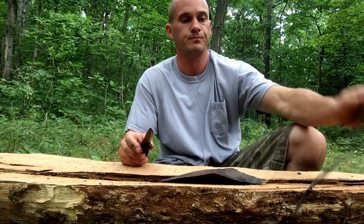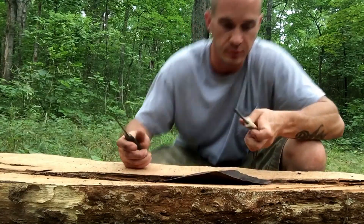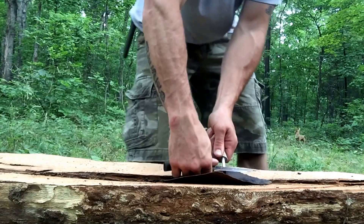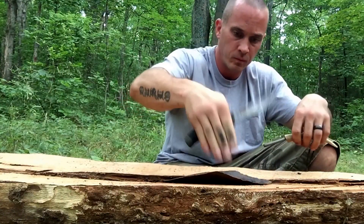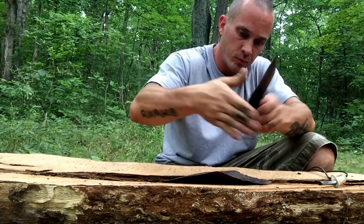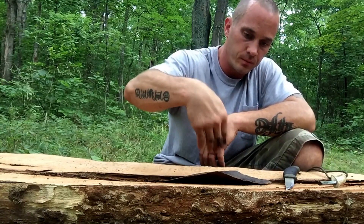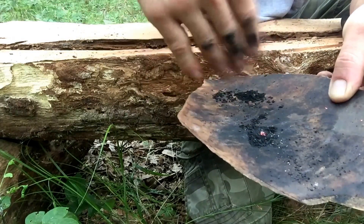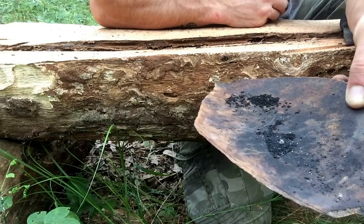I wanted to show you guys that it'll start up and create a coal just with my ferro rod. This is just regular campfire charcoal. Let's see if we can't get this going here. There's a little air. It'll go just like char cloth. I can get that pile going just like char cloth, and dump it into a tinder bundle, and blow it into flame.